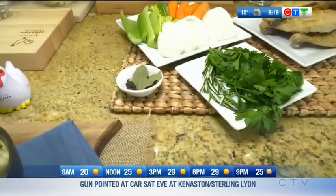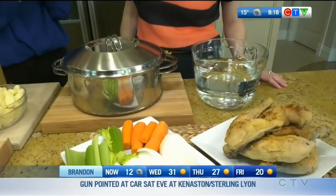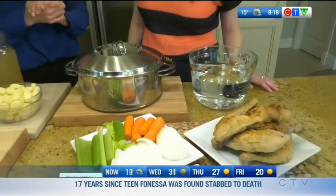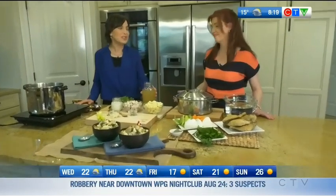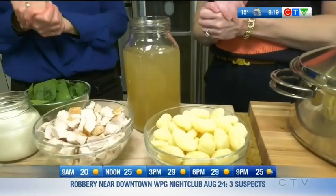Add a few peppercorns, put it all in your pot, fill it up with six to eight cups of water, bring it to a boil, then simmer for three to four hours. Let the soup cool a bit, strain everything out, put it in your fridge overnight and it's going to gel. The fat will come up to the top — if there is any, remove that fat and away you go.